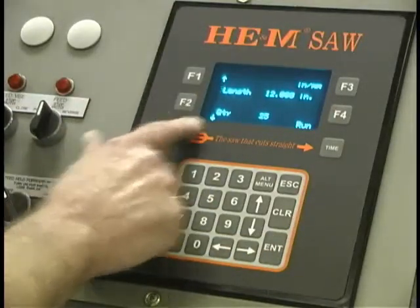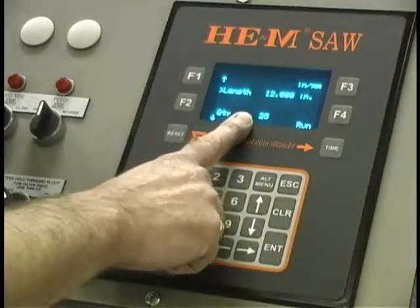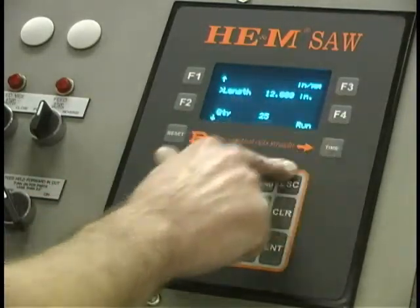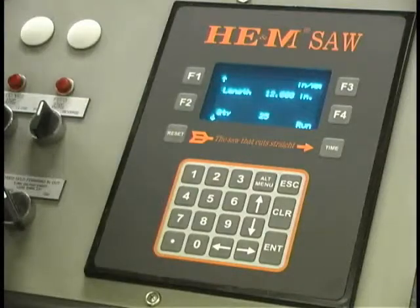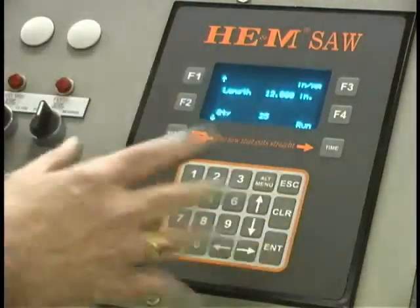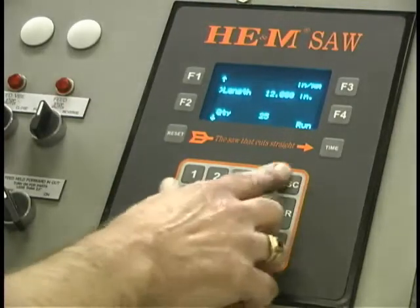So this job is now set up for twelve inches and twenty-five parts. To run the job, you just push the run button. When you push the run button, the bar feed will go back to twelve inches and come up with a prompt that says 'Ready for start' — cutter auto start. So it's really easy.